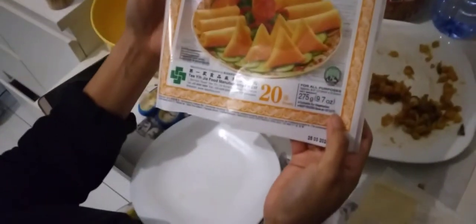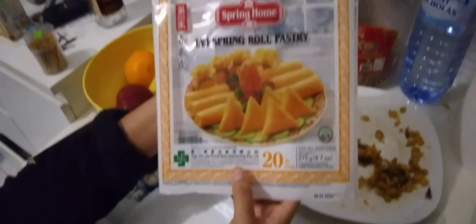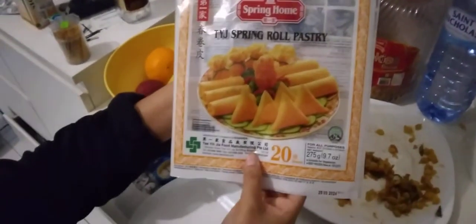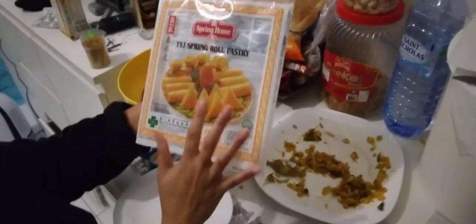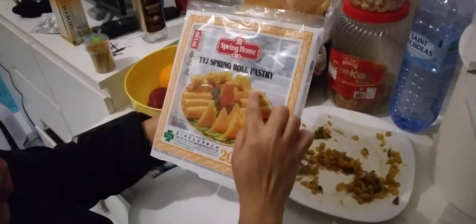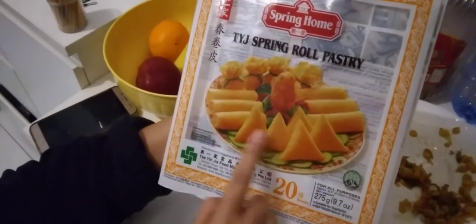So this is from... no, it's not from China, it's from Singapore. Singapore, China. It's from Singapore. With this wrapper, you can make spring rolls or a triangle shape — it depends on you what you put inside and the shape you want.